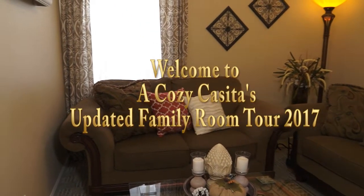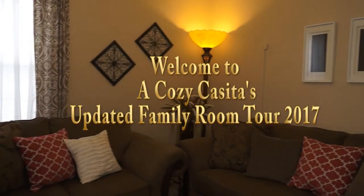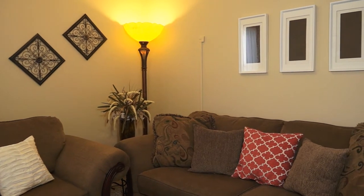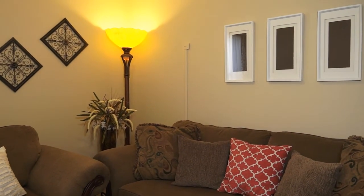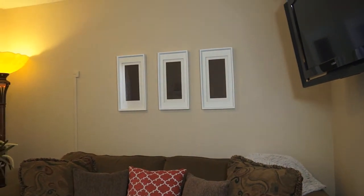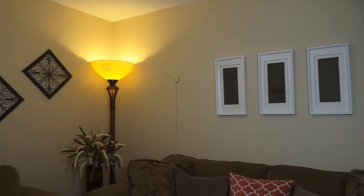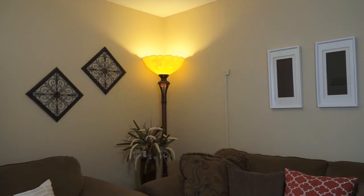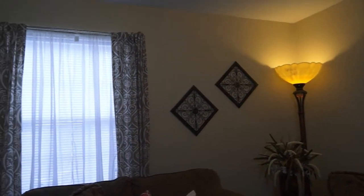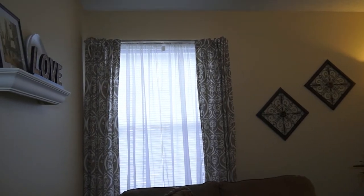Hi guys, welcome back — it's Lisa. Today I want to share my newly updated family room. I did not purchase anything specifically for this space; these are purchases that were made some time ago and I just shopped my home for them. I'm giving you a quick once-over of the space so you can get a look at the entire room, and then I'll talk to you about what was used as DIYs and what was purchased.